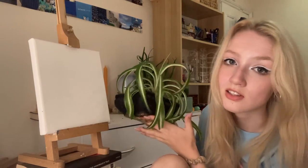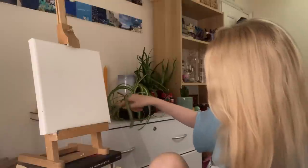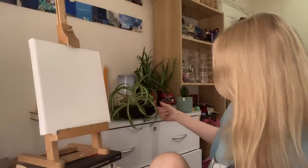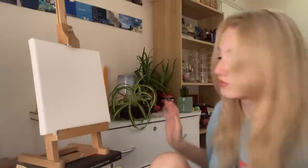So I'm just going to stick this one back in and try to arrange it somewhat nicely to be painted. Let me show you what I've got on hand.